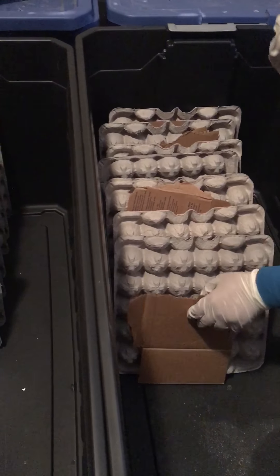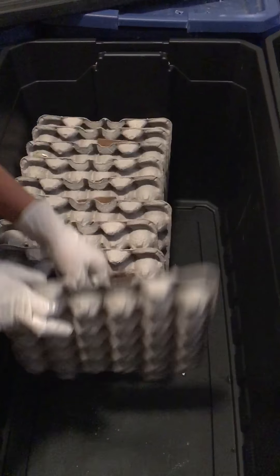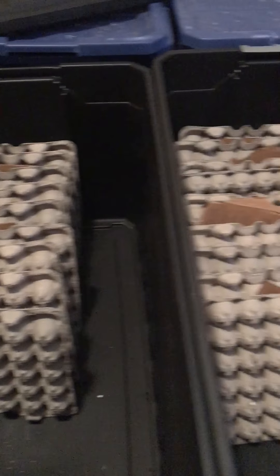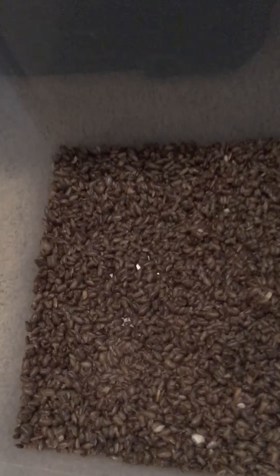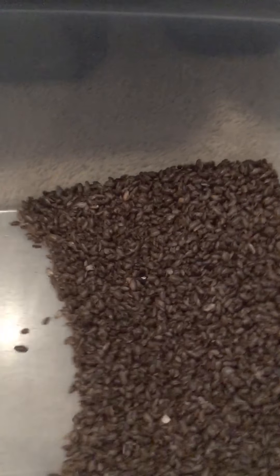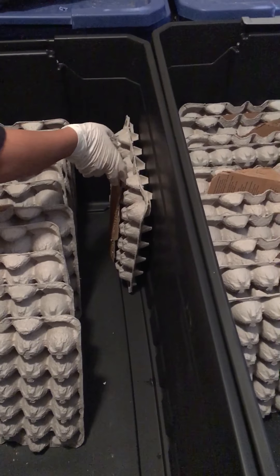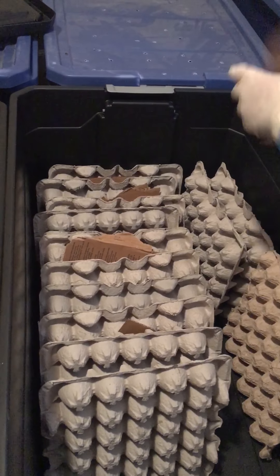You want to make sure your room temperature is between 75 and 80 degrees at all times. The more egg crates and dividers, the better.